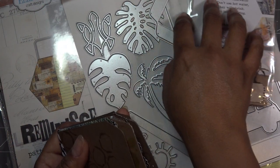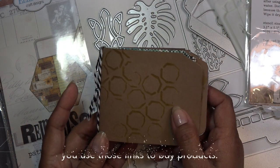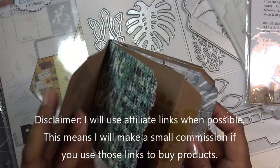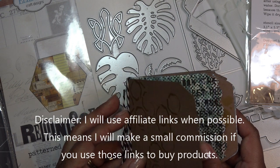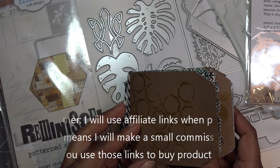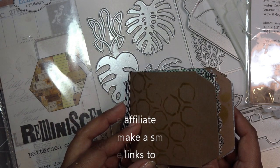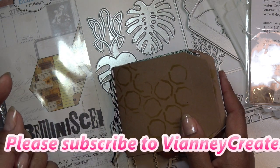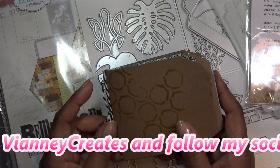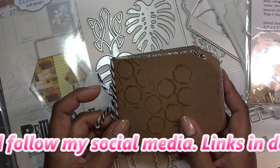Hi guys, so today I think we're going to finish up our little journal, album, mini — whatever you want to call it — from the Elizabeth Craft Design Summer Special Dies. It's also the last day of their Labor Day sale; I believe it ends on the 8th, so I think that's today. Extra 20% off. The code will be in the description box, along with affiliate links, which means I will make a small commission if you purchase any items through those links.